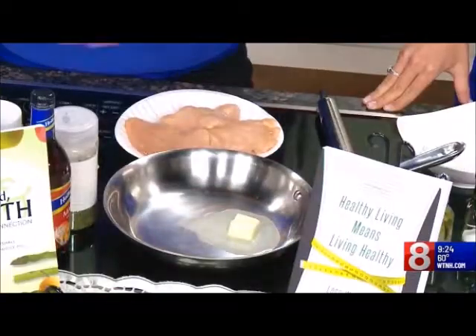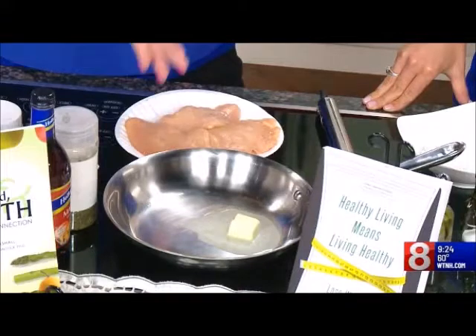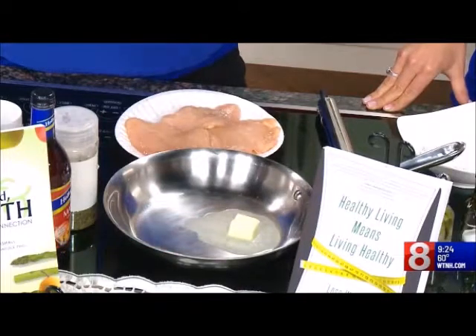You make your sauce in the same pan. You put the chicken back in, brown the mushrooms, and put it all together. And a little parsley on top.